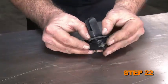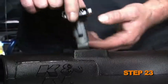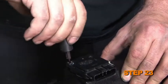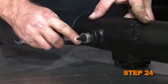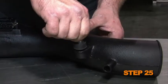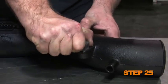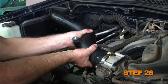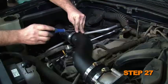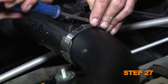Apply the gasket to the mass air sensor, sticky side down. Secure the mass air sensor to the K&N intake tube using the provided screws and spacers. Install the vent fitting into the K&N intake tube. Install the rubber mounted stud onto the K&N intake tube. Install the K&N intake tube onto the throttle body and align it with the saddle bracket.